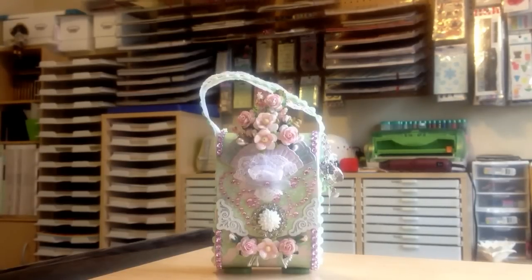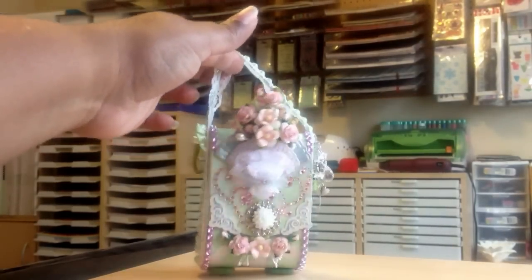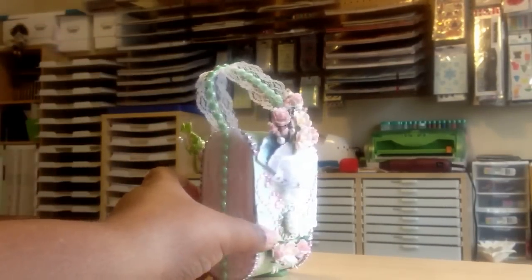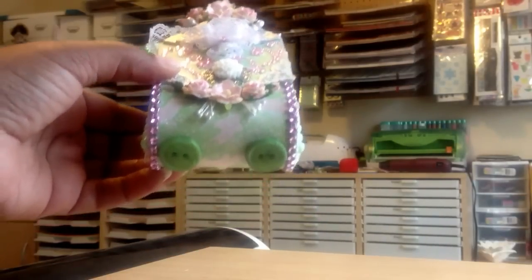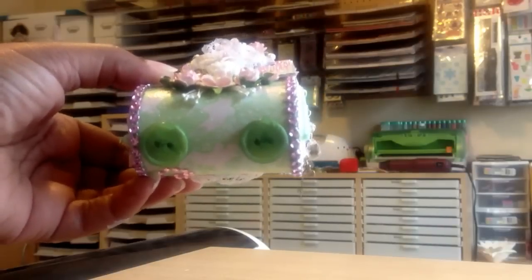I just wanted to share the box that I made. And thank you, Shireen, again, and Tammy, because I use trim and stuff from Shireen and Tammy — laces and trims and things. And I got this idea, too, from someone. It might have been Tammy, but the little feet there.